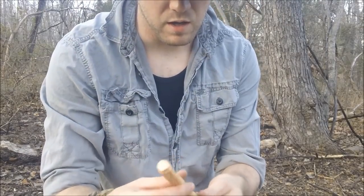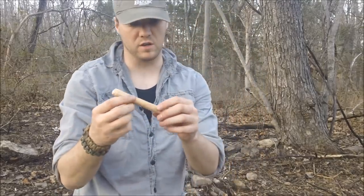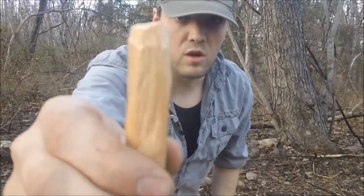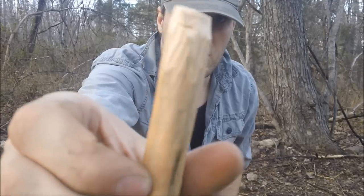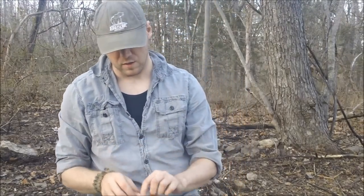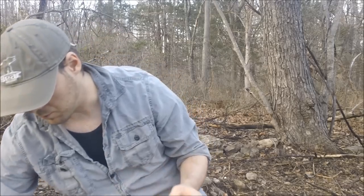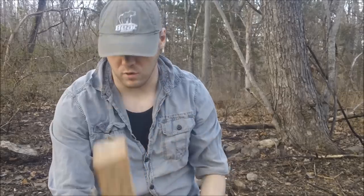You want to keep it pretty rounded — it doesn't have to be perfectly rounded, but it needs to be pretty good. On the bottom side, you can see I've got those little indentations all the way around the sides of it, and that'll help with your friction. You want it to look just like that. This one's a pretty good one — it's part of that white pine that we made. Both the fireboard and the spindle are white pine.